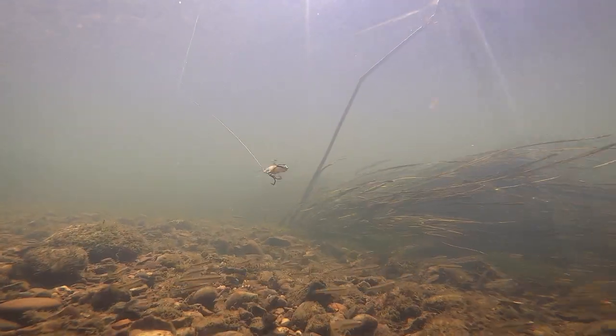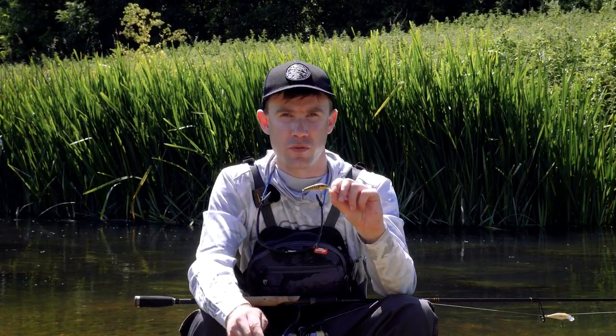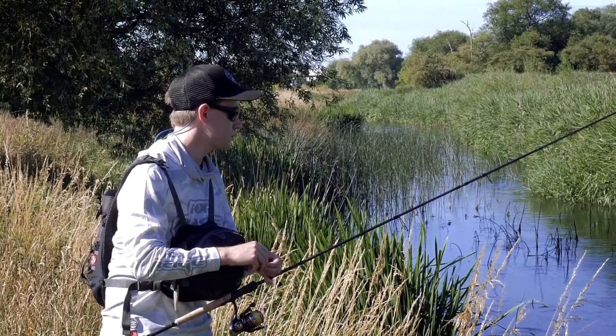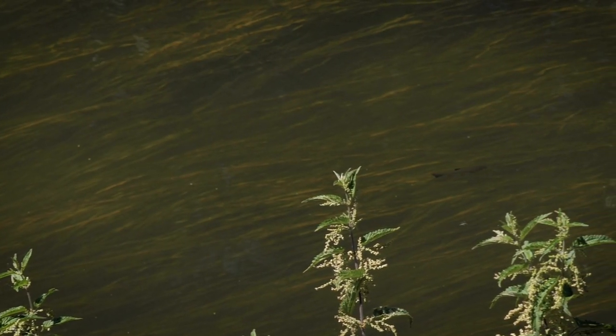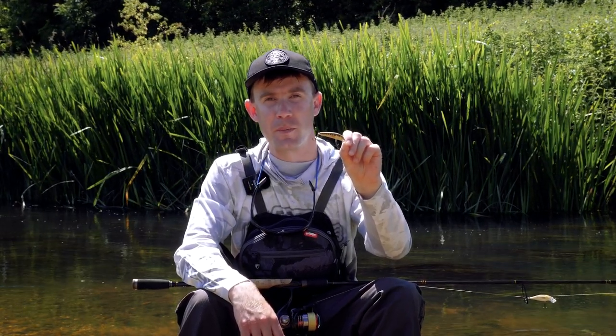I often find that just fishing it on a steady retrieve can get quite a few bites. The Minnow is definitely one to have, especially if you're fishing slightly deeper stretches of river, casting under overhanging bushes, or if you're spotting fish that are sitting a little bit deeper — too deep for a surface lure. In those situations, give the Minnow a swim.